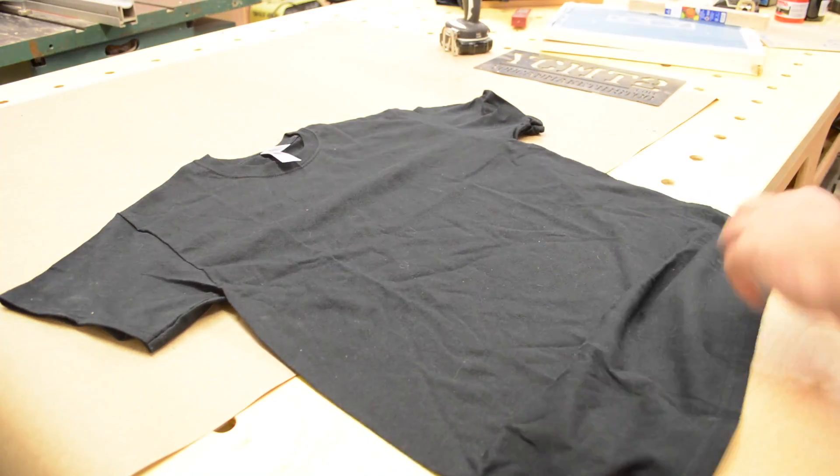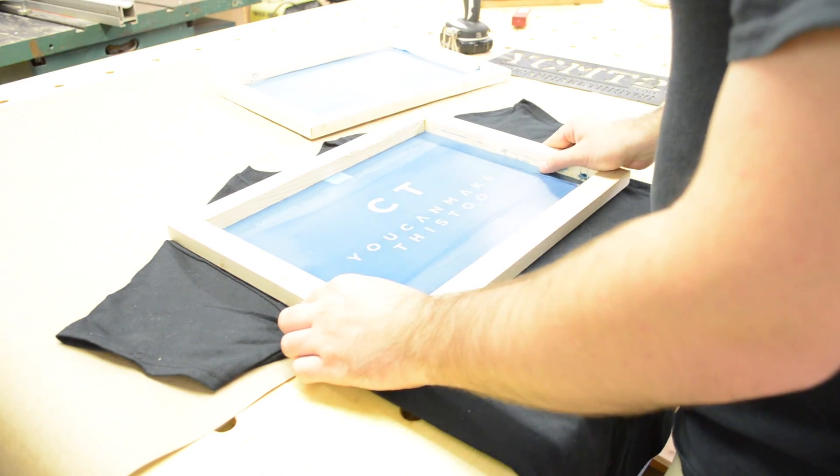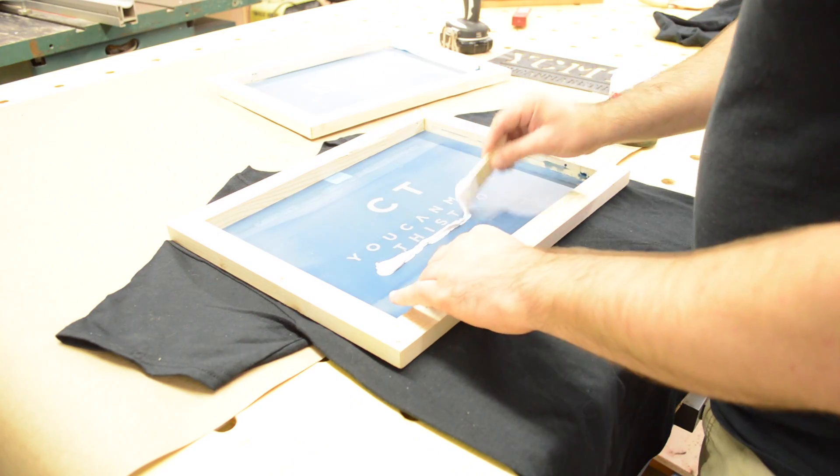I placed a plywood cutoff inside the shirt to have a flat surface to work on and prevent the ink from bleeding through to the back side. Then I applied the white ink and gave it some time to dry before doing the red ink.